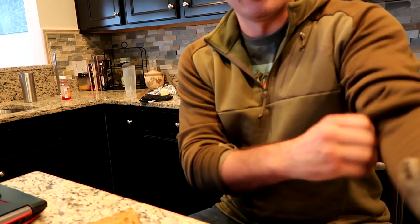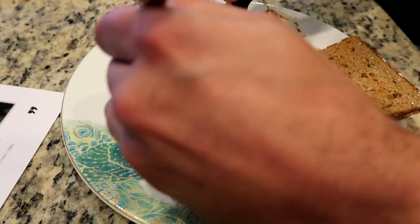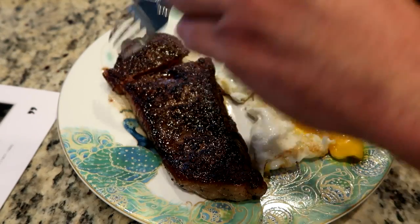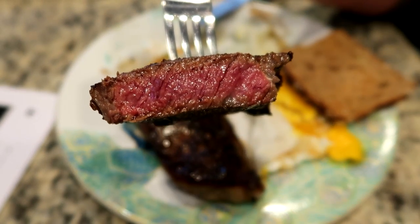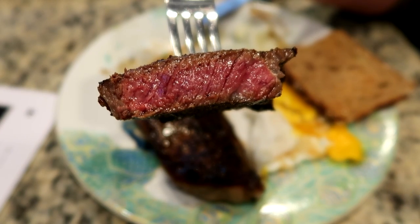We need a good money shot of this steak here. Oh yeah, perfect. Mmm, that's exactly how I like my steak. There we go.